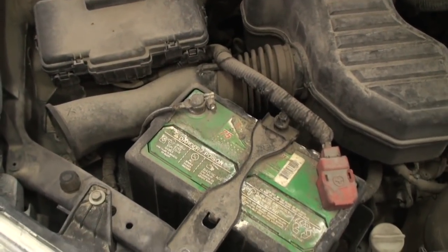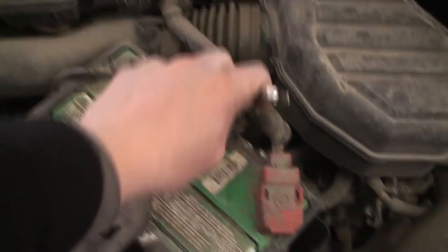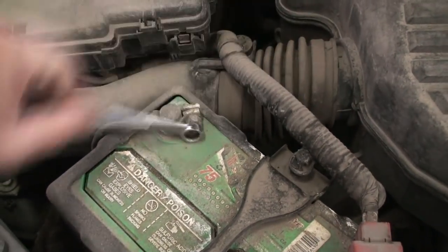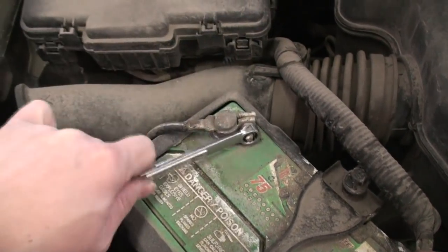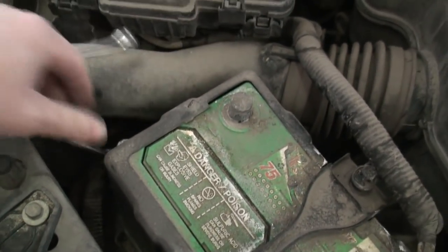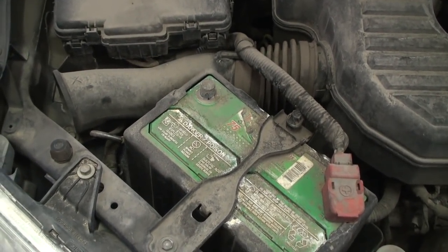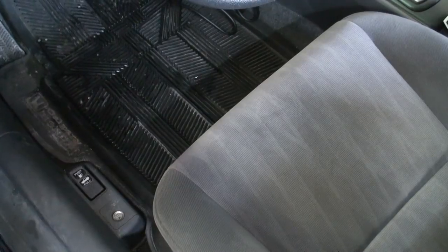One of the first things we need to do before we ever remotely attempt any type of electrical work or SRS-related work on the vehicle is to disconnect the negative terminal on the battery with our 10 millimeter wrench. The SRS system at any given time is actually energized, and should you inadvertently trigger a switch or short the system out, it can actually blow the airbag modules, which can be super dangerous. We have to wait about 5 to 10 minutes for the SRS system to completely de-energize after disconnecting the battery.